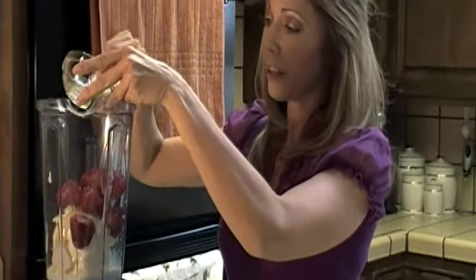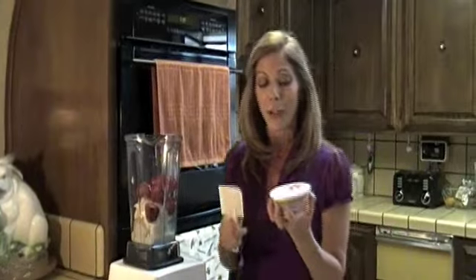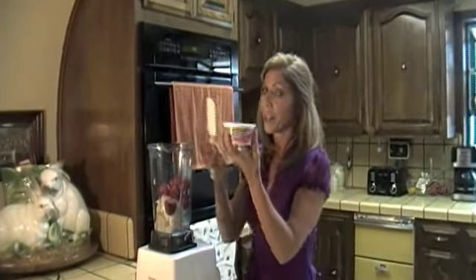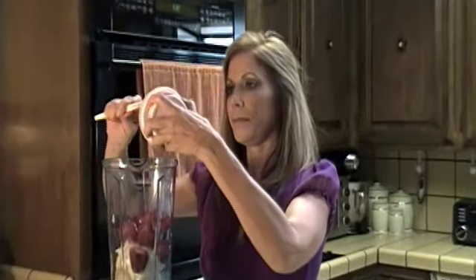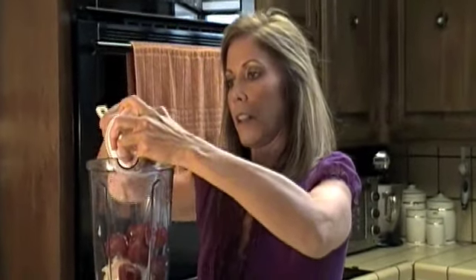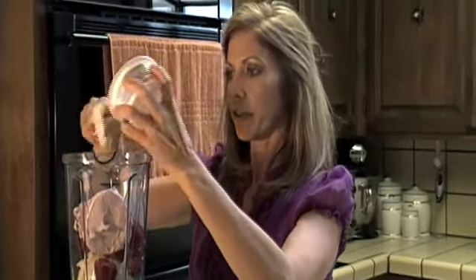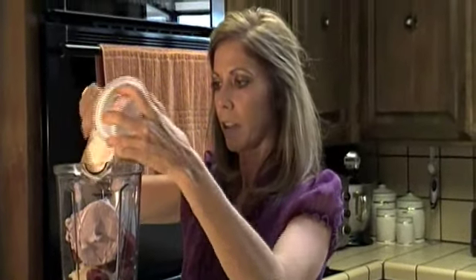And two tablespoons of honey. This is so refreshing for the summertime - it's just easy, you don't have to heat up that oven when it's hot. I know everybody's busy running around and you don't have a lot of time, so you just want something quick and easy. I also have here our strawberry Philadelphia cream cheese - we're going to add eight ounces of that. It just smells so good, the strawberries are just so wonderful. Let's go ahead and blend this all up.